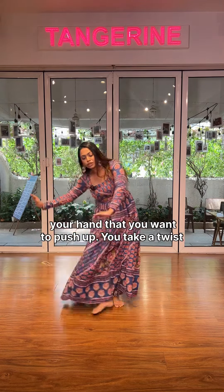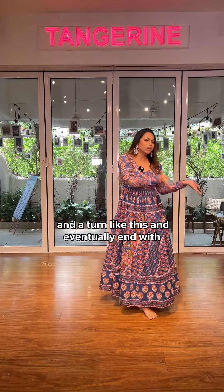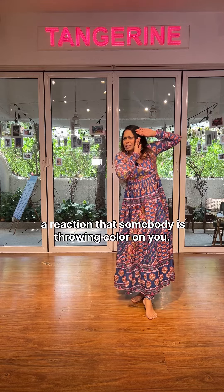Now as if you have something in your hand that you want to push up, you take a twist and a turn like this and eventually end with a reaction as if somebody is throwing colour on you.